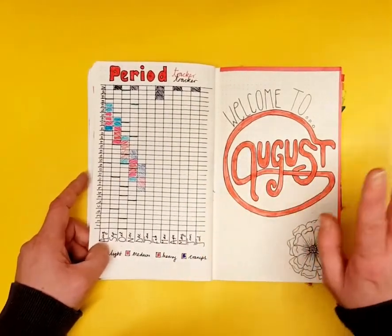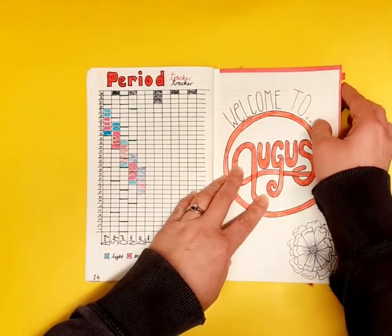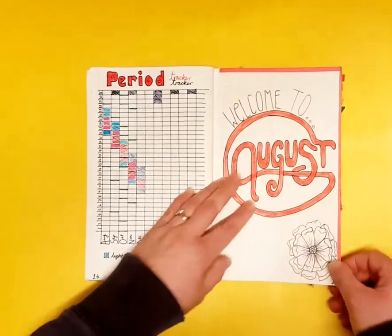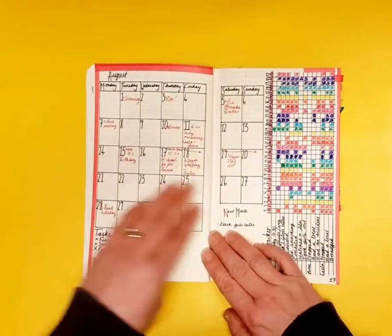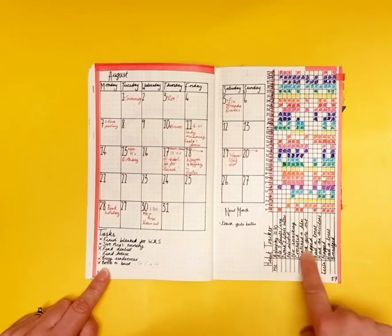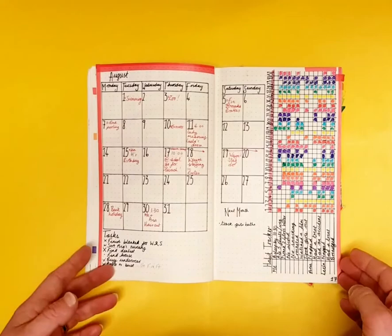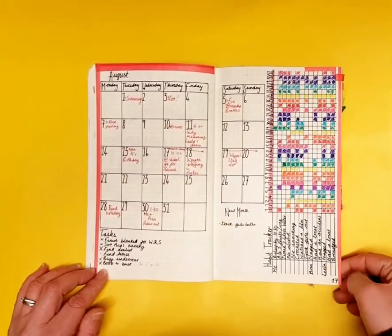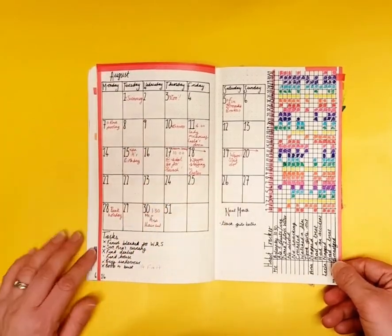There's a period tracker, and for August I used red color coding with washi tape down the page for each month so I could tell at a glance which month it was. Here's my first monthly traditional calendar layout with a habit tracker below it — I tracked habits for myself and my two daughters. It's very simple, no doodles, not particularly pretty, but very functional.